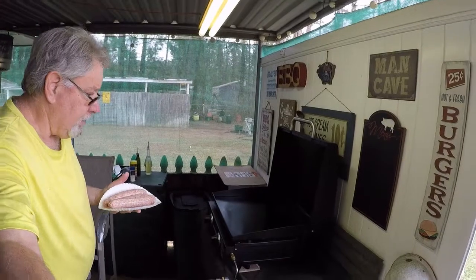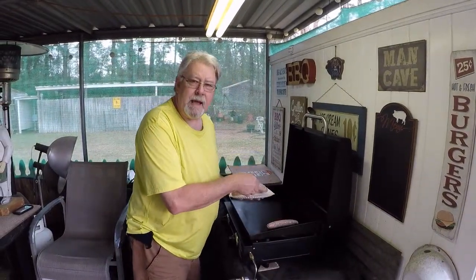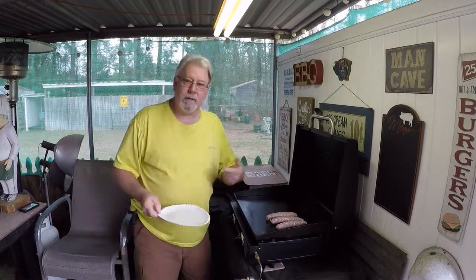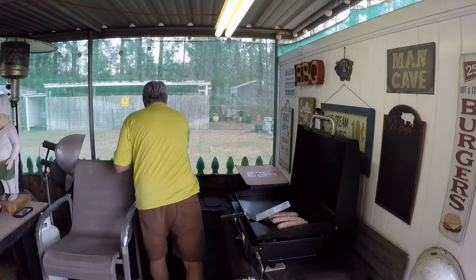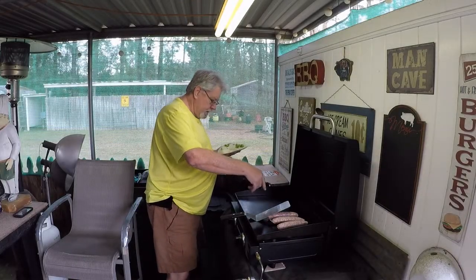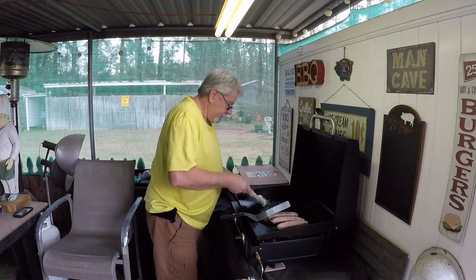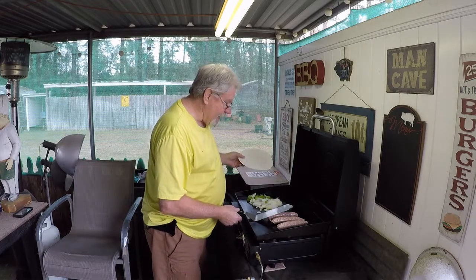I'm going to throw this down on the Blackstone over here. Let me turn this around a little bit. We got this baby preheated — you can hear that sizzle. Got that going. Finishing up these peppers. We're cooking with gas, folks. We can see how these peppers and onions, they're not cooked yet, just sliced up.